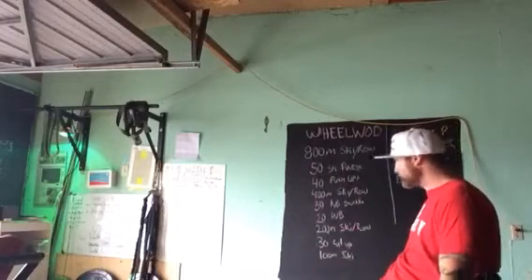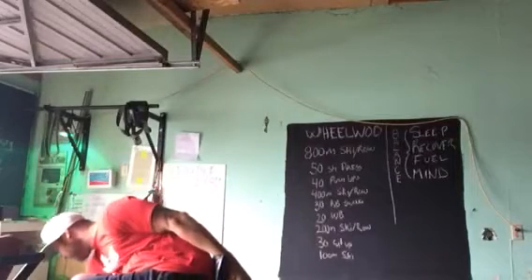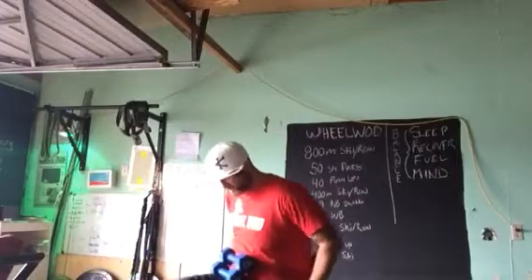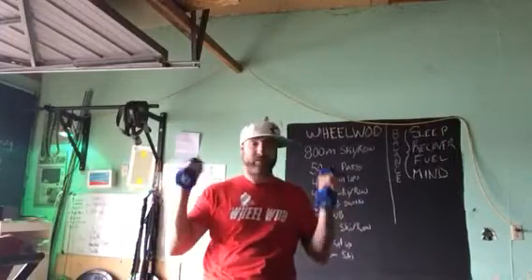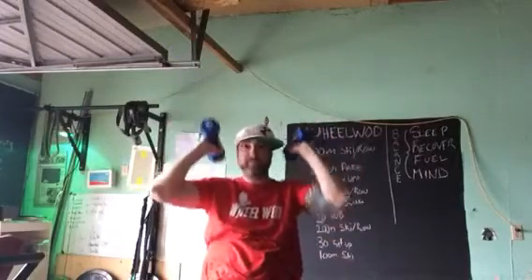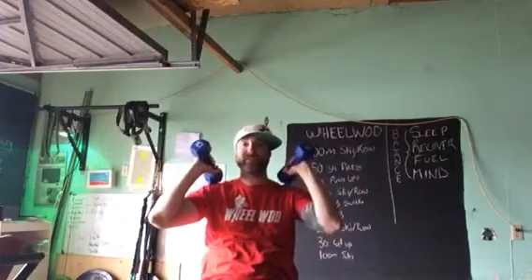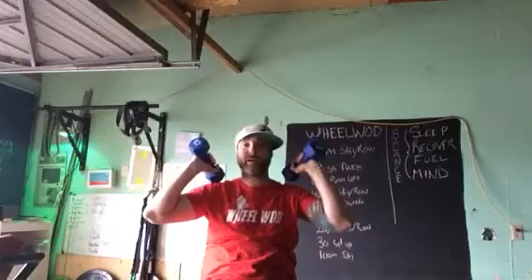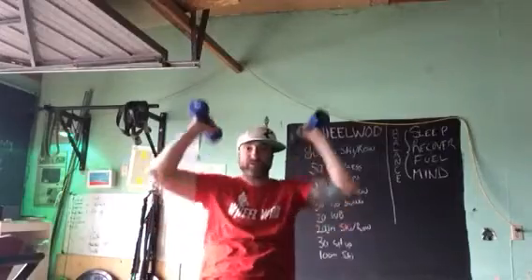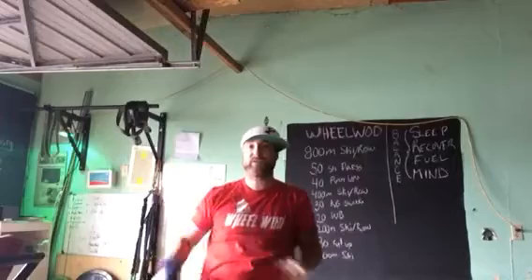Following that we have 50 shoulder press. For the shoulder press, we need to have the dumbbells starting from shoulder, locking out overhead. If we see you in this position, that's not a rep. You need to lock right out — coming halfway down and back up is not a rep either. Touch the shoulders each time. So, 50 of those.